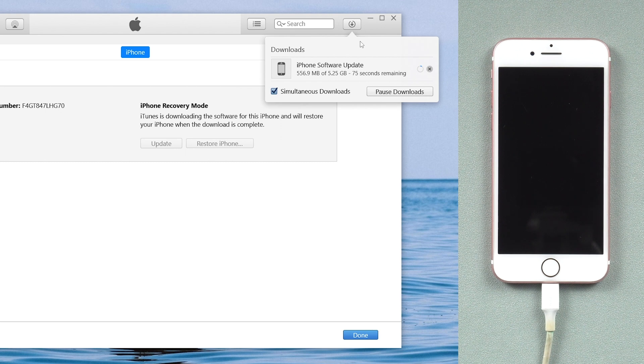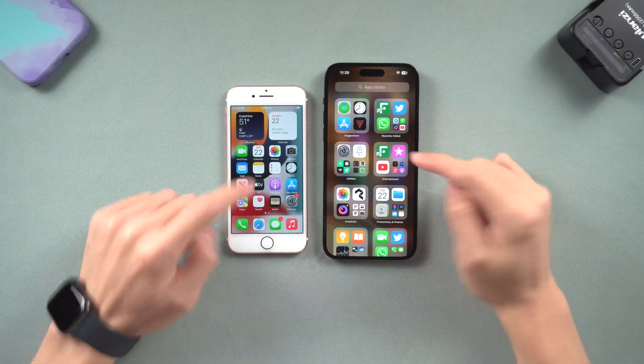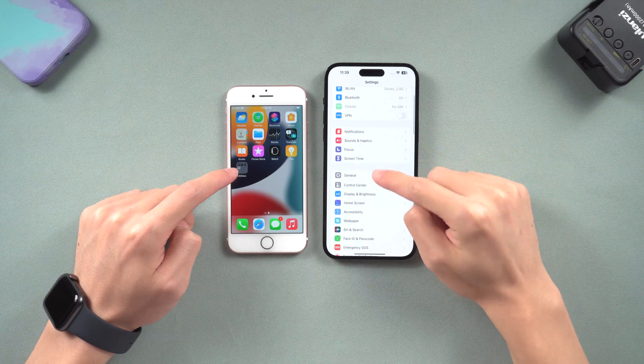Then iTunes or Finder will begin to download the firmware. Once the firmware is ready, it will start to restore your iPhone. Because these two processes take a long time, I will skip them. Now you can see my old iPhone has been erased — it's on the setup screen. That's all. Hope this video is helpful to you guys. I will be grateful if you subscribe. Hope you guys erase succeed.